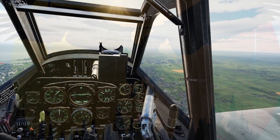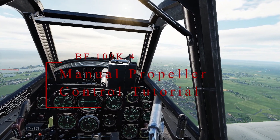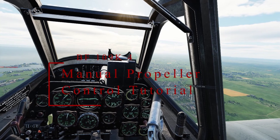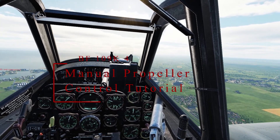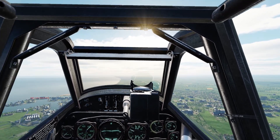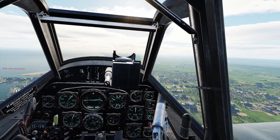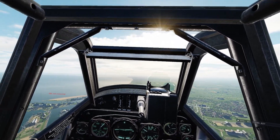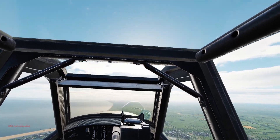Hello, this is Igor from JG7 Squadron. In today's video, I will show you how to properly manage the VF-109 K4 manual propel pitch during taxi, take off, and landing. Without further ado, let's get to the point.